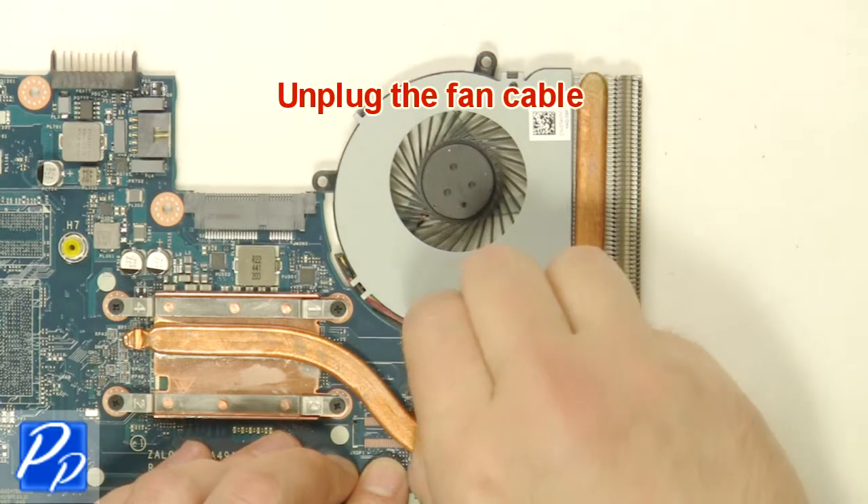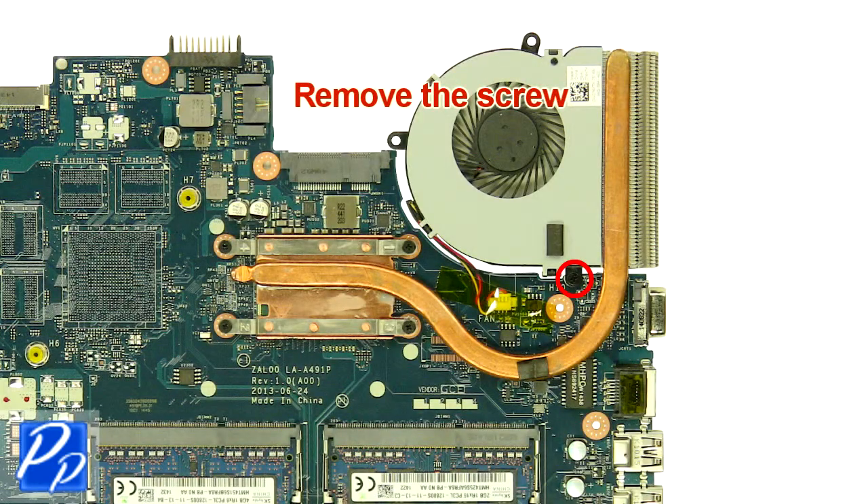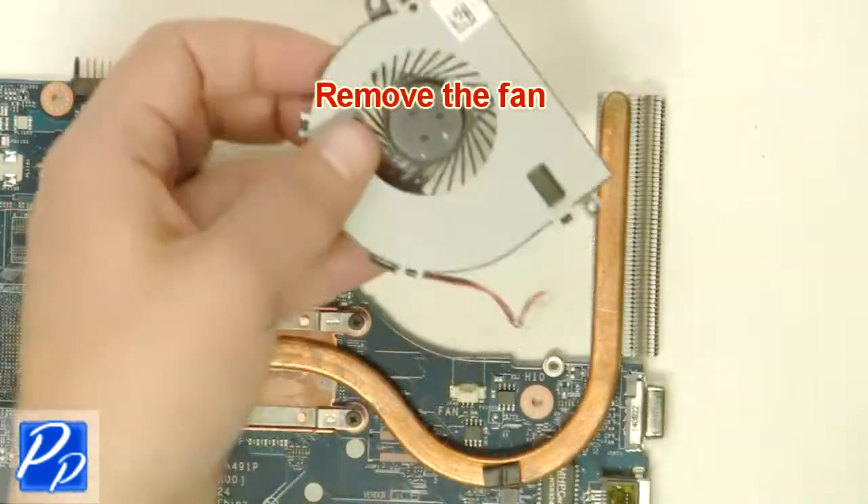Unplug the fan cable. Remove the screw. Remove the fan.